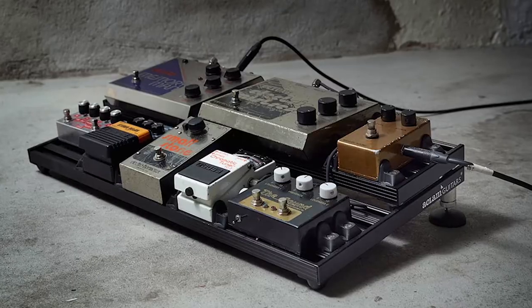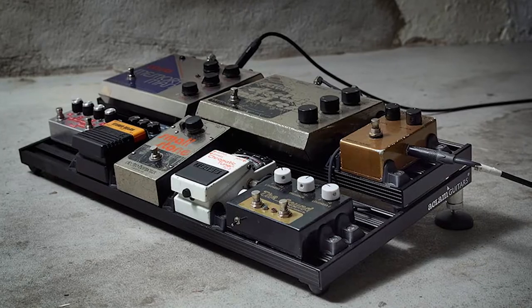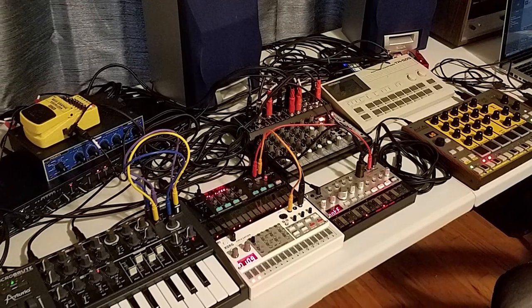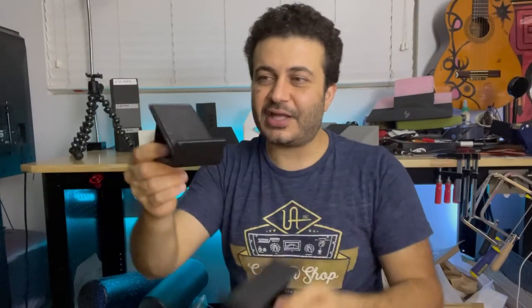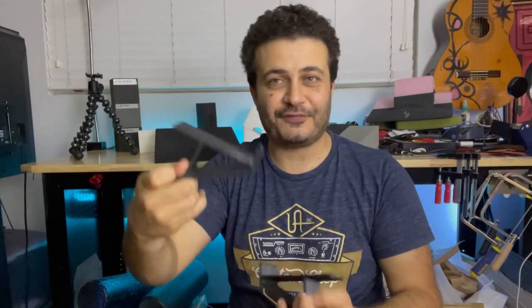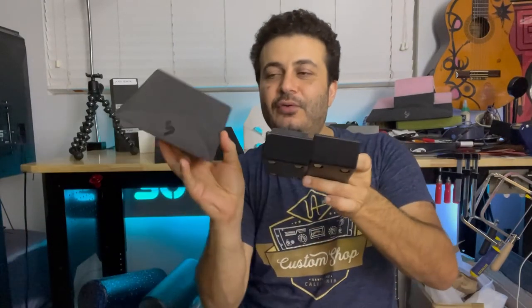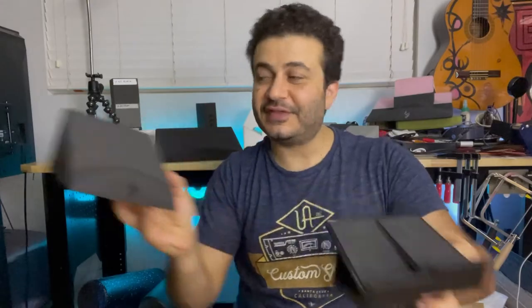I realized this is a very useful item because a lot of people using effects pedals now are no longer doing it on the floor in the traditional way — they're using them as outboard effects on their synthesizers on their desk. When I saw this, I thought it's the perfect angle for an effects pedal, and if we combine them we could make an even wider platform.